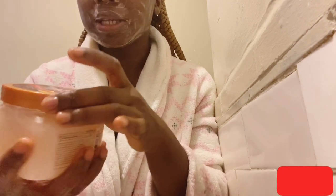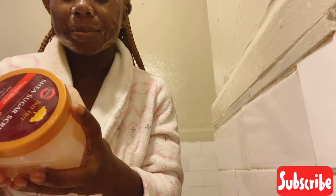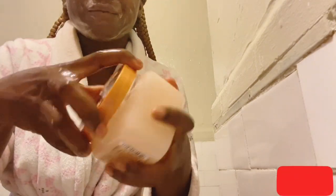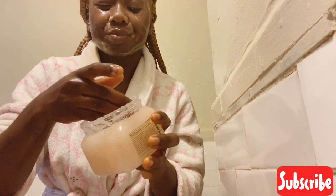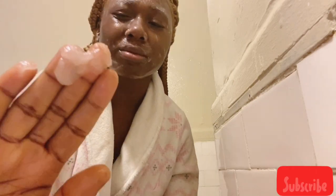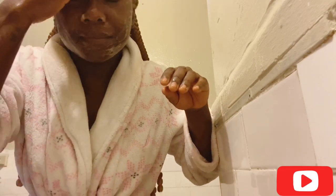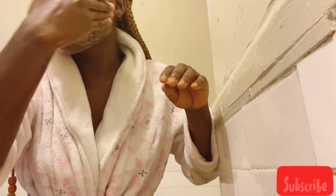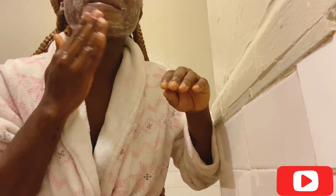While that's still on my face, I am going to be using my shea butter sugar scrub. I got this from Amazon — this smells so good, guys. I'm just going to take a little bit — like that much is fine — and I'm going to exfoliate my face with it in circular motions.